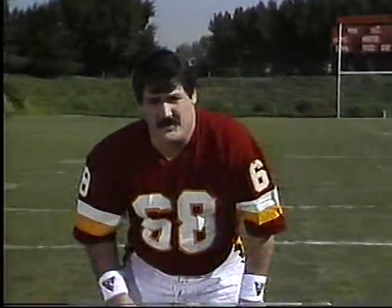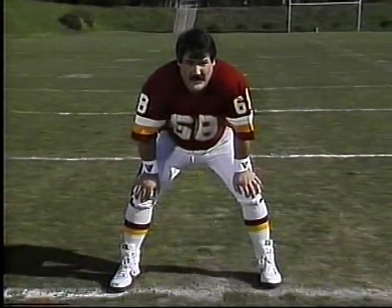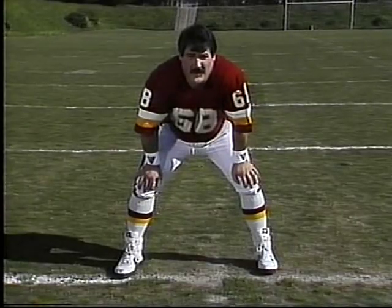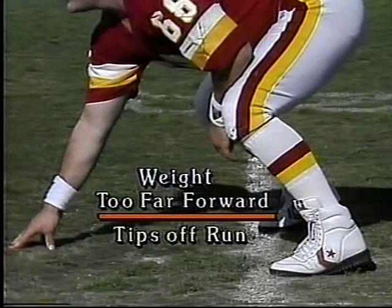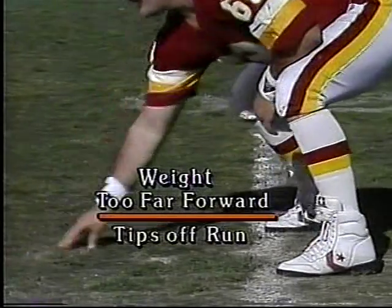One important thing to always remember about the stance of an offensive lineman: don't tip yourself off. Get your feet shoulder width, but it's important where you place your hand. Too far out in front, you only have one direction to go, and the defensive lineman will know that.